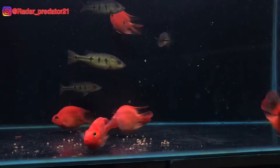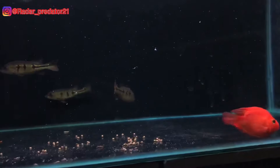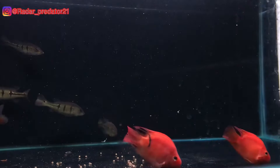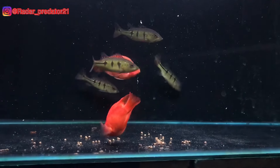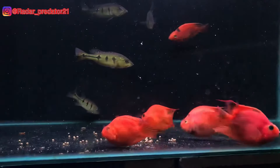Hal ini gue lakukan ketika ingin menyortir beberapa ikan bibas, khususnya jenis mono yang gue akan pisahkan antara mono good marking dan yang mempunyai marking biasa saja. Dan salah satu cara menyortirnya adalah gue memasukkan ikan red parrot ini.